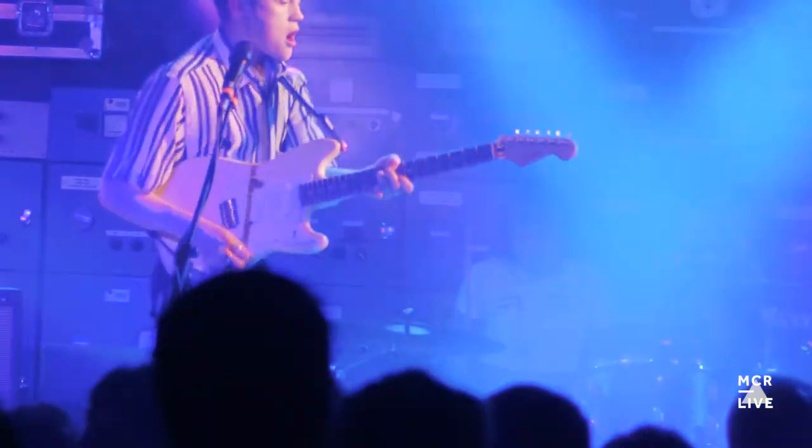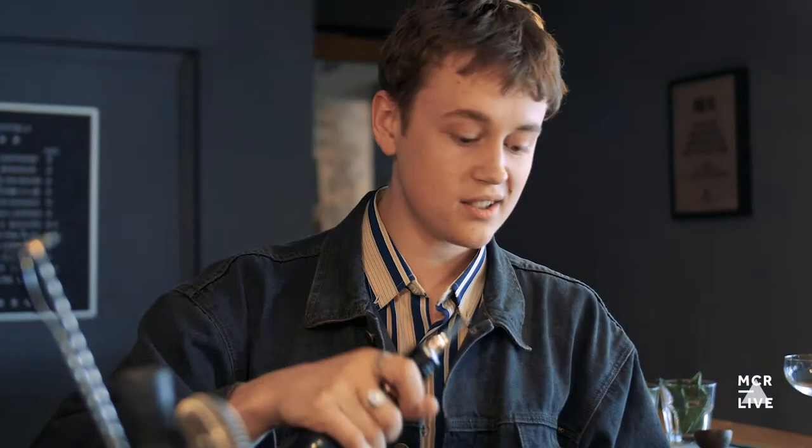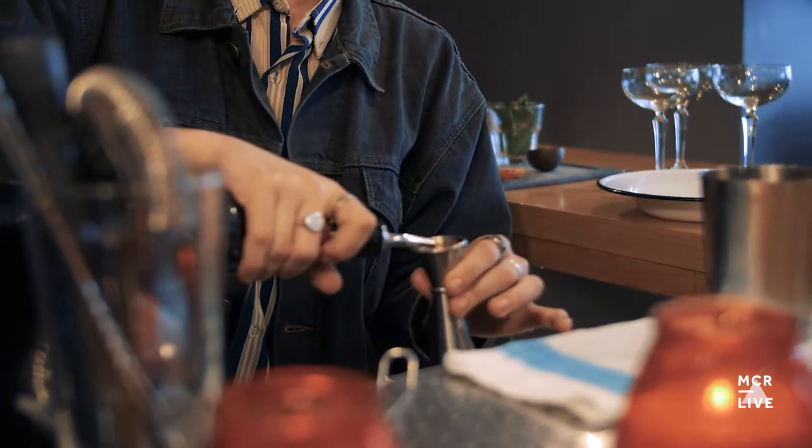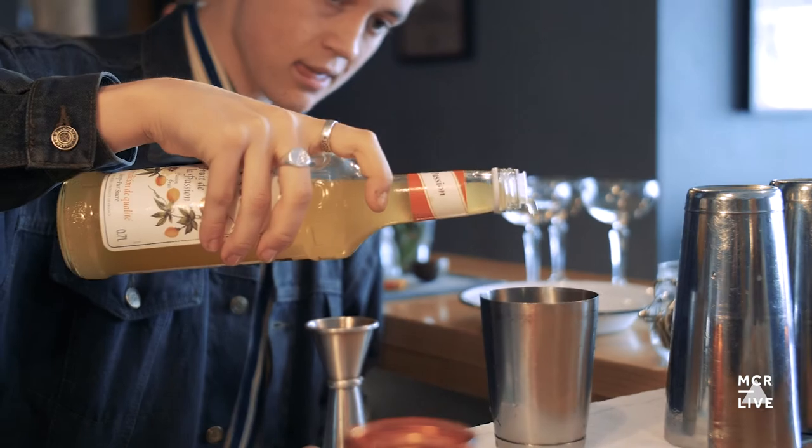This is a passion fruit juice — 17% of work. Give it a try. There you go. Perfect.